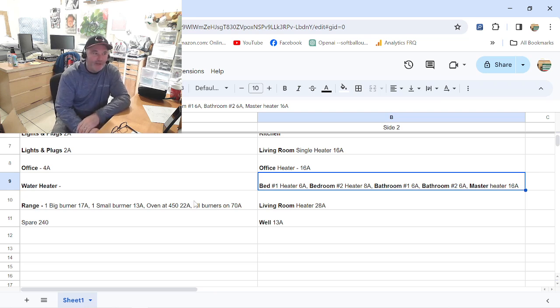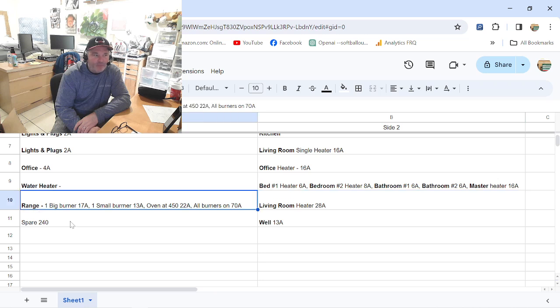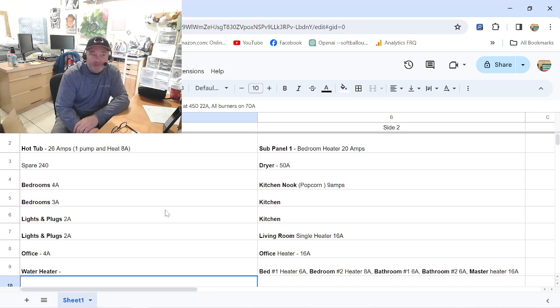The range woke me up. It's electric — I'd prefer gas but it's electric. With one large burner on it was 17 amps, one small burner was 13 amps, the oven alone at 450 degrees was 22 amps, and with all four burners on top going it was 70 amps — and it's only a 50-amp breaker. That range might be on the chopping block — that's a lot of power, so I'm thinking it'll probably stay on commercial power. Anyway, that's a rundown of the clamp meter — good tool for around 50 bucks.